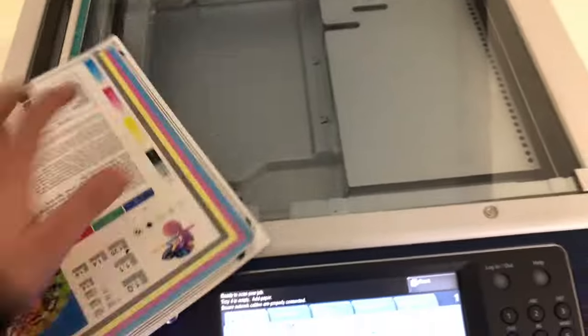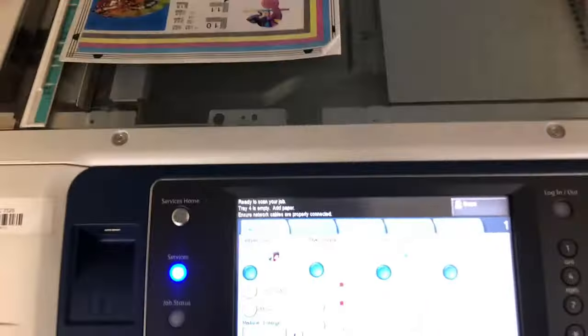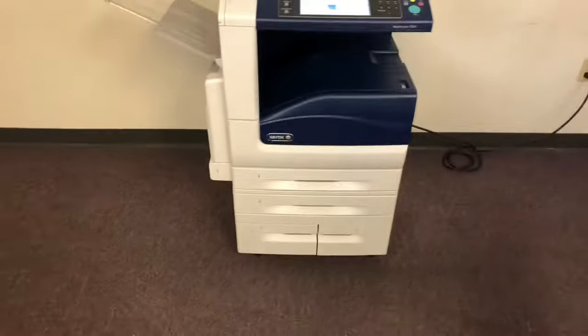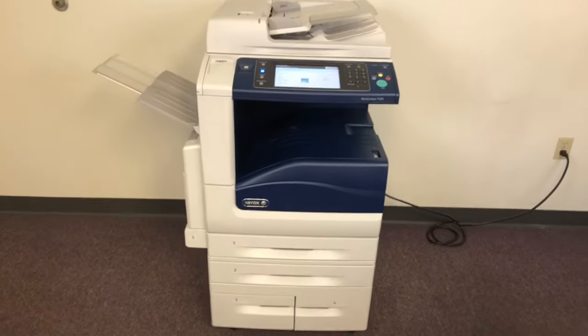I'm going to go ahead and run some test copies here — I'm going to run two copies. That is 25 pages per minute.